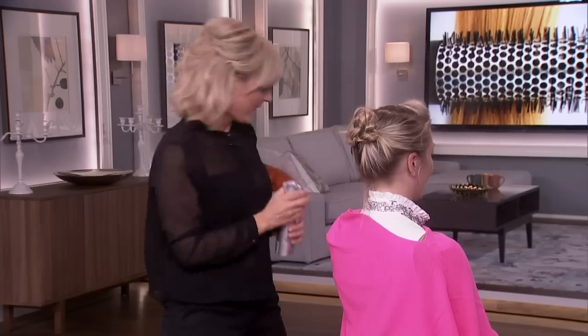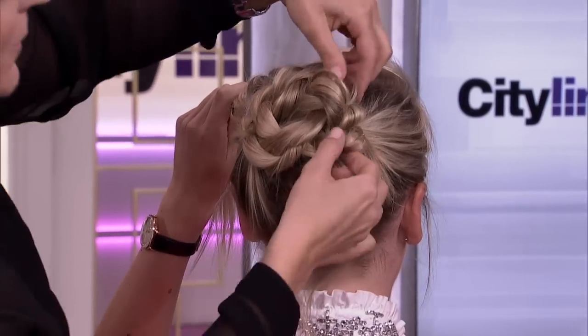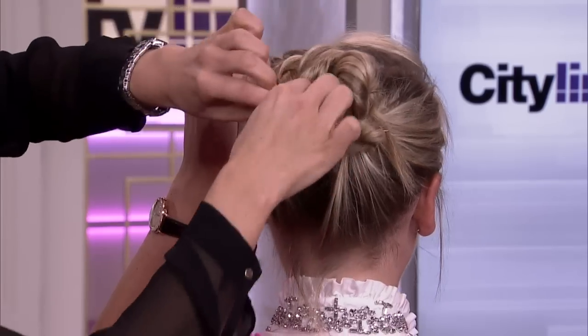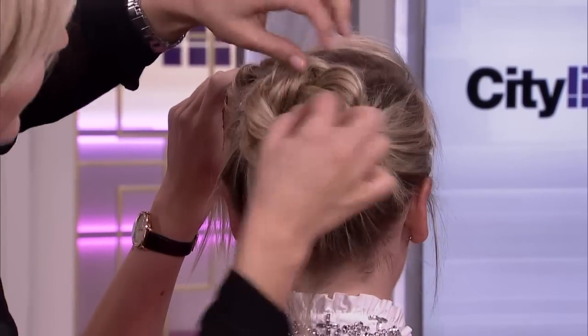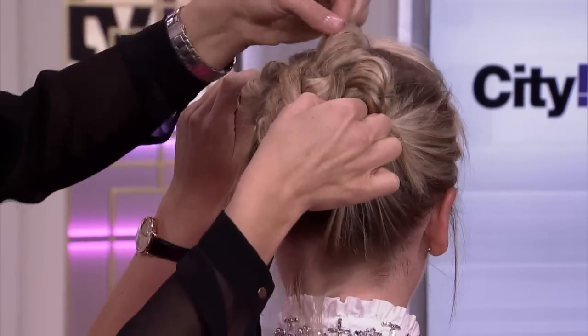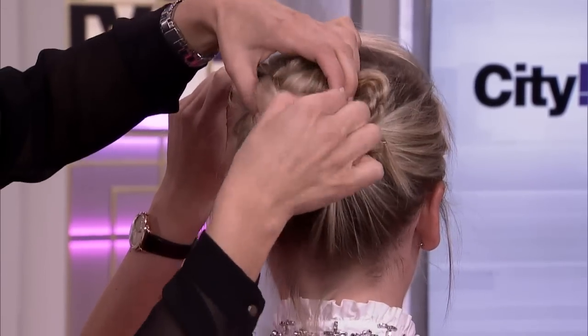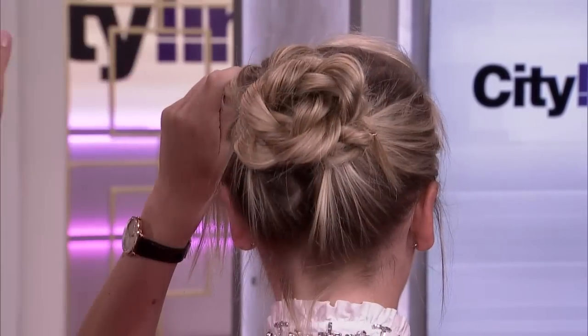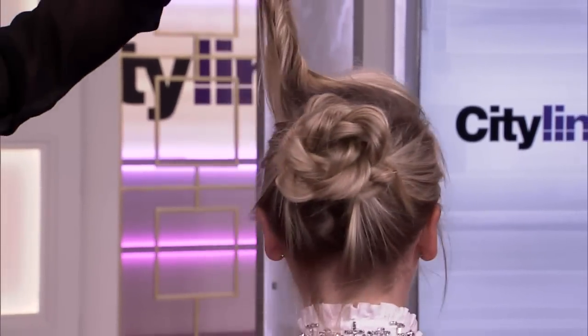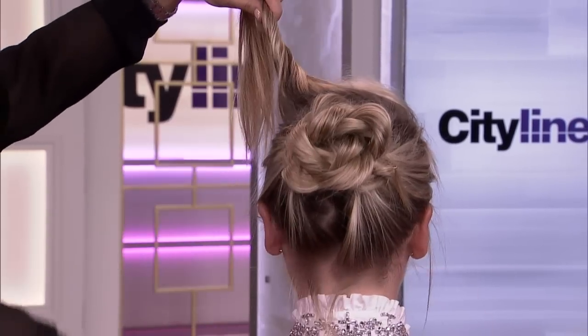Put a little hairspray on it, and then we're going to pull them apart — yes, after all that work! Pull it apart to make it look really loose and unstructured. Just tug a little bit on the edges to make it look fuller and bigger. And now we have a cute little bun that can be low, side, or high — wherever you like.